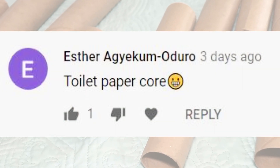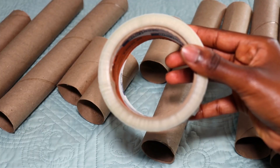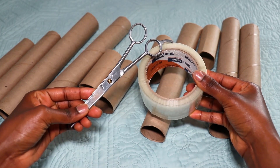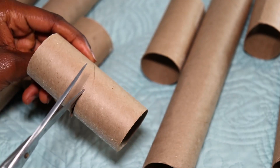Congratulations Esther for correctly guessing what I used to curl my hair. I used toilet paper rolls along with paper towel rolls — I've been collecting them for a while now and it's very easy.